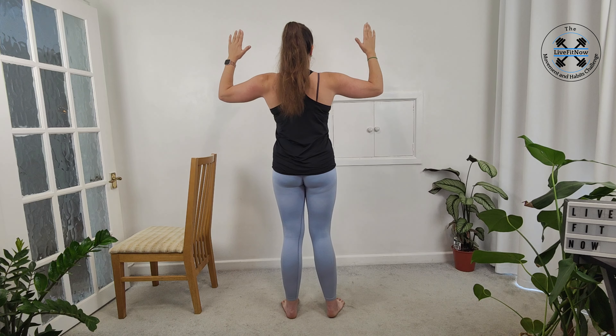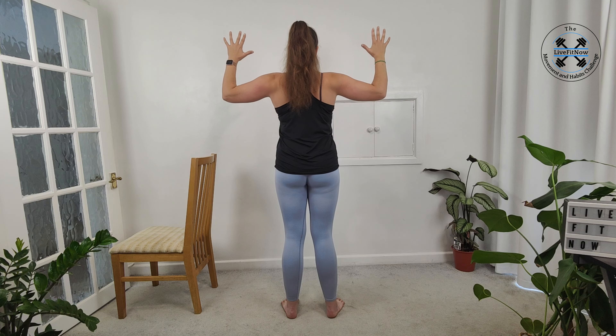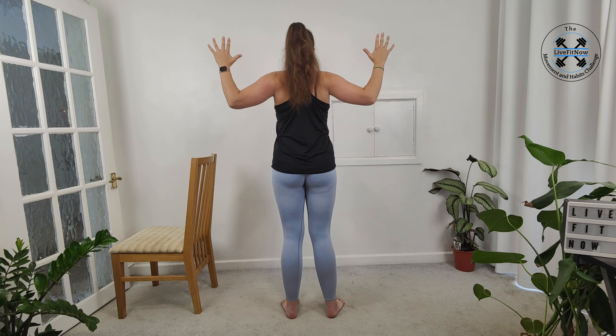Bring your arms up as if we're going to start a shoulder press — bringing our elbows back and stacking our wrists on top of our elbows. Now we're just going to open up, squeezing our shoulder blades together, which is going to engage and open up our chest. Widening all the way across your chest and shoulders, then back. Squeeze — you'll get the squeeze in the back and the expansive stretch across the chest.